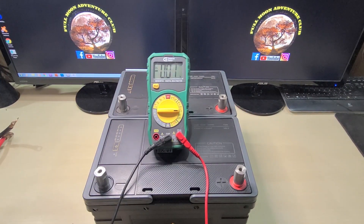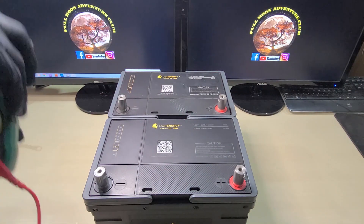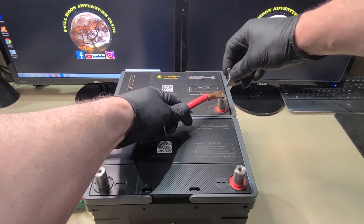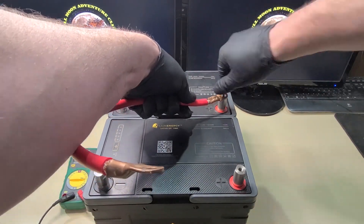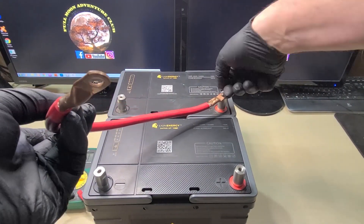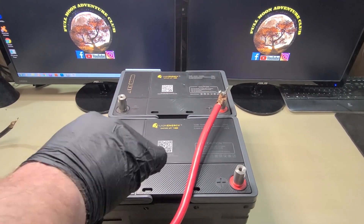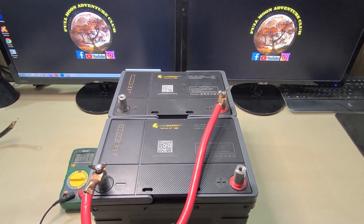Now I'm going to move the voltage meter out of the way and we're going to take whatever gauge wire you're using for your application — in my case, a two-gauge wire, similar to what you'd see hooked up to batteries in a car. To double the voltage across these two batteries, I'm going to take a wire and connect it to the positive of the back battery, then connect the other side to the negative of the other battery, the bottom battery. Once that's done, that's your series connection — that's all there is to it.